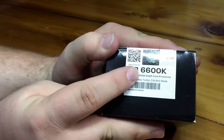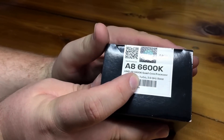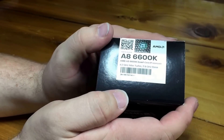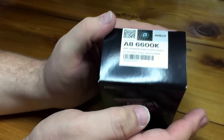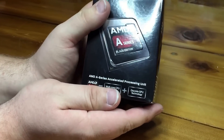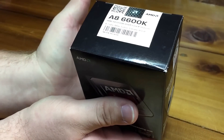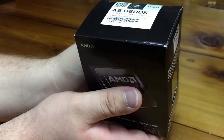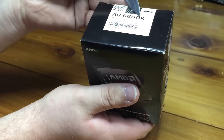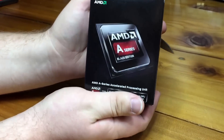This is the AMD A8-6600K — it's a quad-core processor clocked at 3.9GHz, and the chip itself will turbo up to 4.2GHz without any overclocking. Obviously we can overclock it if we choose, because it is a K-series chip, which means the multiplier is unlocked — same meaning as the Intel chips' unlocked multiplier, great for overclocking.